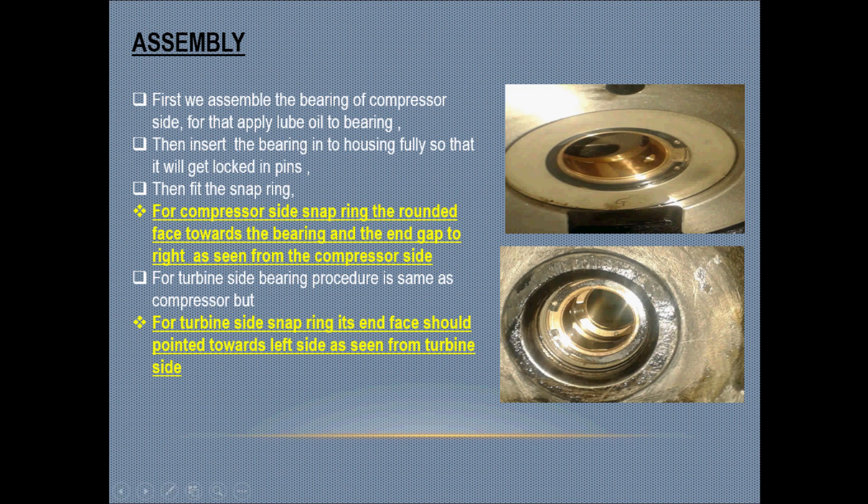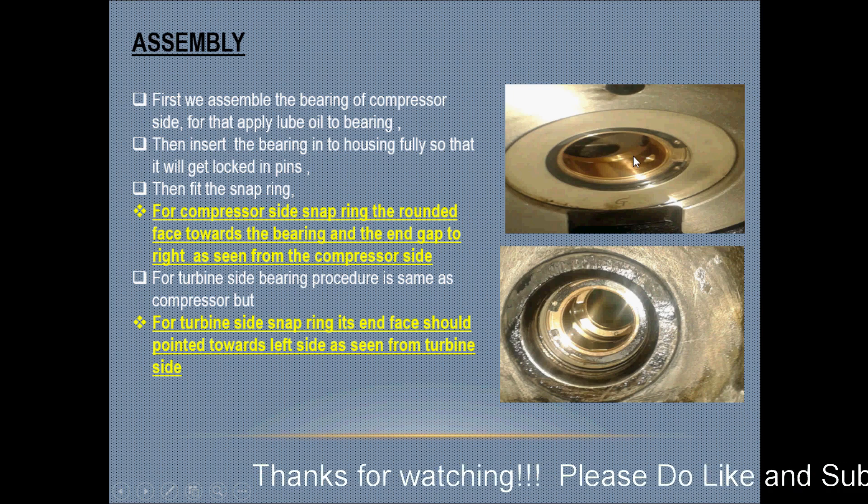Then fit the snap ring. For the compressor side snap ring, the rounded face should be towards the bearing and the end gap should be on the right-hand side, as seen in the picture. This is very important and you can also verify it in the manual.